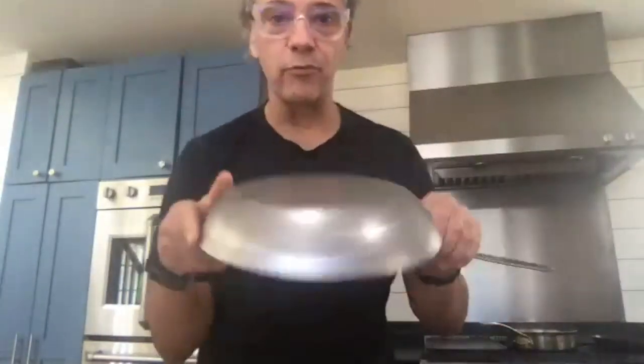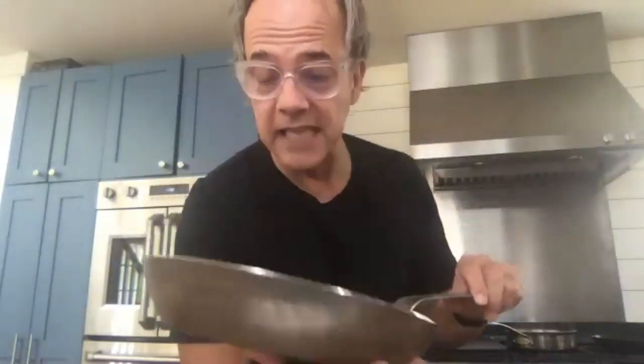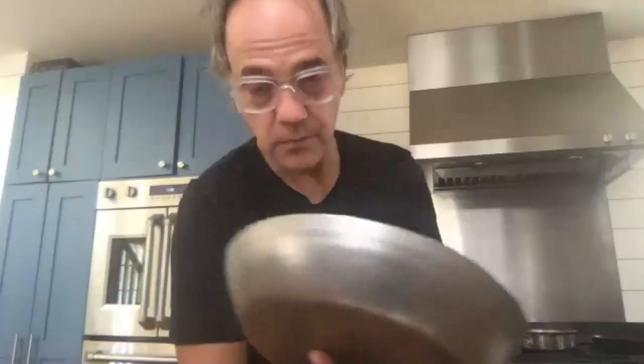It's incredibly durable and going to last forever like our steel. When you order this pan, it's coated with beeswax so just take it to your sink and wash it with soap and water. Then you're going to season it before use — we include instructions. You can oil it and stick it in the oven, which is outlined in our instructions, or the second way is to literally just use it, which is what we're going to do today.